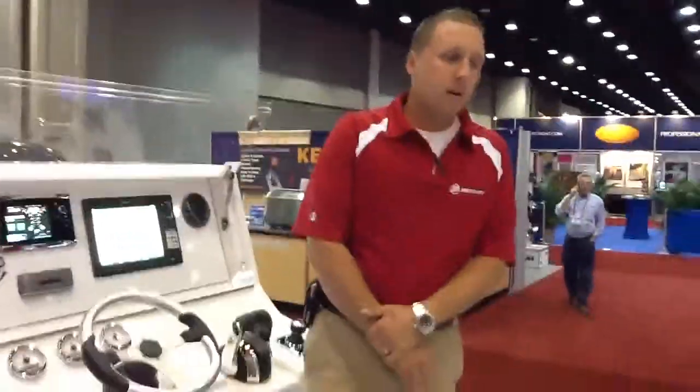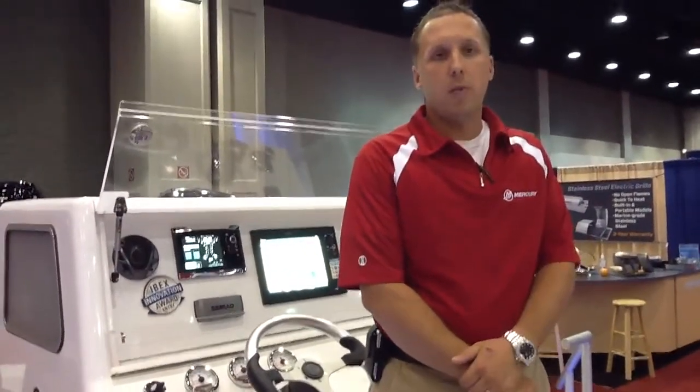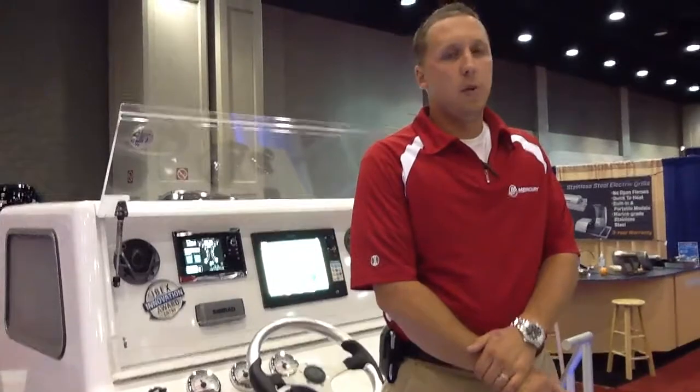Now these are pretty big engines over here, Chris. Will this work on any size engine? These are set up to work on our 200 and 300 horsepower outboard engines today — those are the only two that we're going to launch with initially, in a dual engine installation.